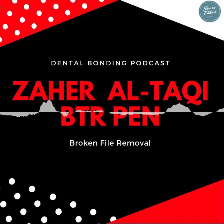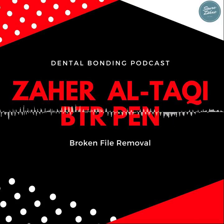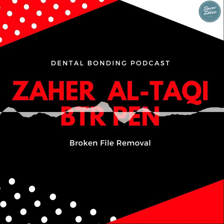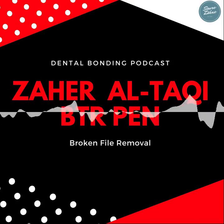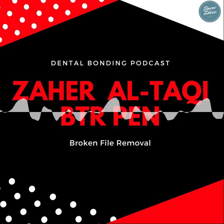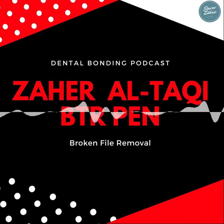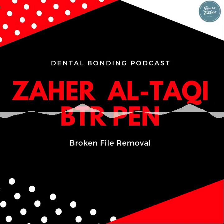What does 'not successful' mean — does the wire break? Yes. An unsuccessful retrieval with the BTR pen means the wire breaks. That means two things: the file is engaged and we need a bigger, stronger wire; and also we may have used the BTR pen incorrectly. Maybe we pushed the slider too much and broke the loop. Under the microscope, when we see the loop is tightened, we stop pushing the slider, or we set the slider blocker to prevent over-pushing.